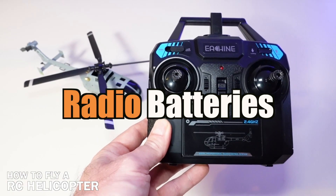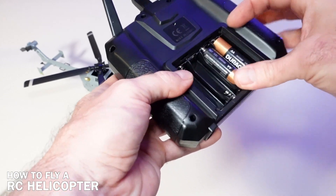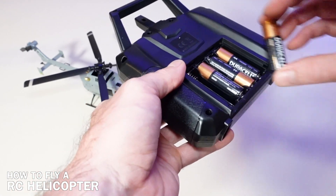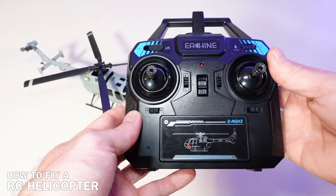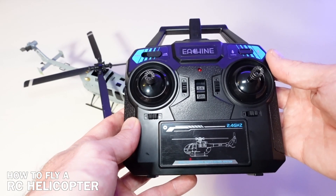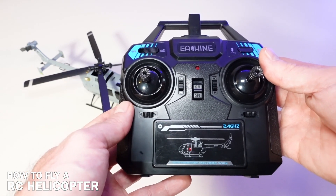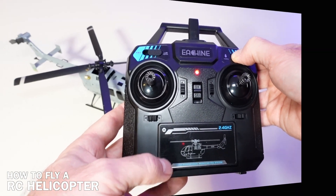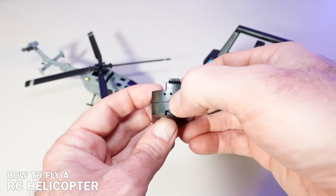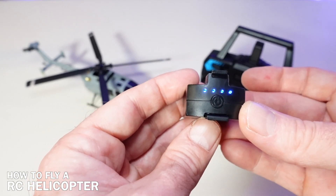Now go ahead and grab your transmitter. We're going to put some AA batteries in there. In the very back, just open up the battery door, put the first one in, the second one in, the third one in, the fourth one in, and put the battery cover back on. Another way to switch this into mode one and mode two: if you have mode one, your throttle is going to be on the right hand side. If you have mode two, the throttle will be on the left hand side. In North America we use mode two. So if you want to turn it on in mode two, hold down the landing button on the right hand side, turn it on, and now you will be in mode two. Now you have batteries in your radio and the heli battery is all charged up — press once and press again, and you'll see that we have four bars. So we're ready to fly.